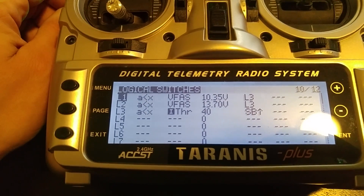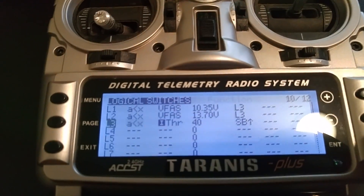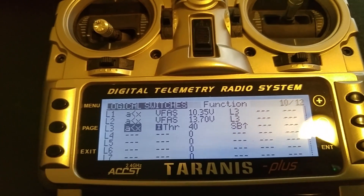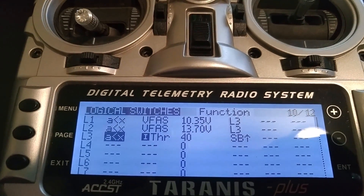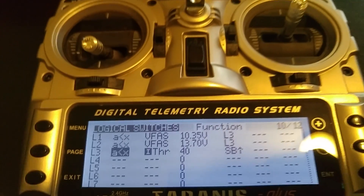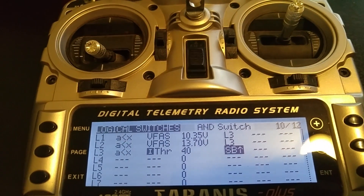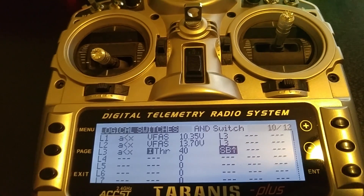L3 is the important one. The first part of L3 — this 'A is less than X' — is looking at the input of your throttle stick. It's looking for the throttle stick to be less than the threshold of 40, which is the second parameter that you can configure depending on how you want to do it. The other section, where it says AND switch, is an AND function with — in this case — switch B. I have this as a dummy switch; it doesn't actually do anything, it's just to illustrate it.